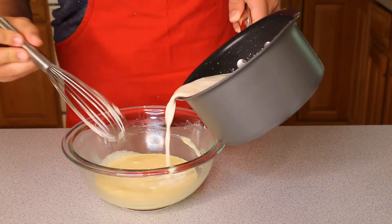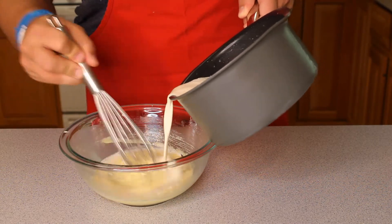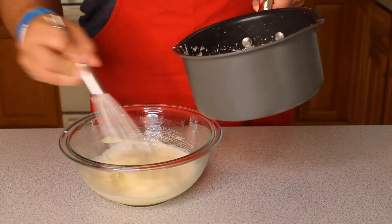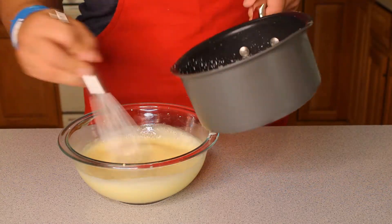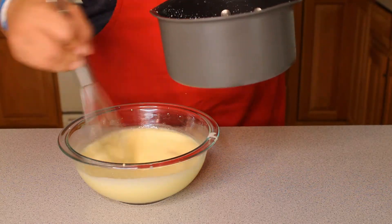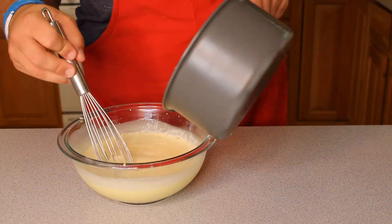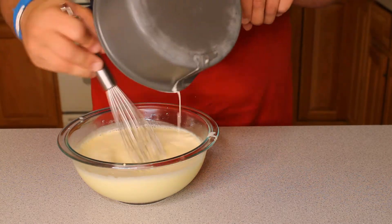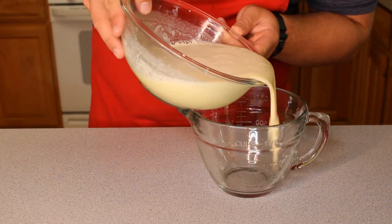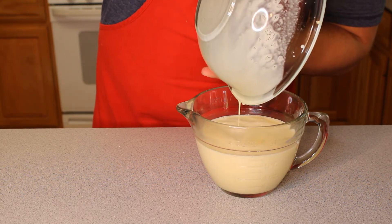After our creme has cooled, we can begin adding it to our eggs slowly to avoid cooking the eggs. Once our cream has been added and our mixture is smooth, we can transfer it to a measuring cup to more easily pour into our ramekins.